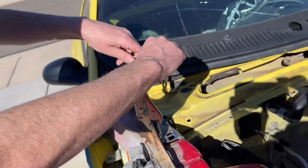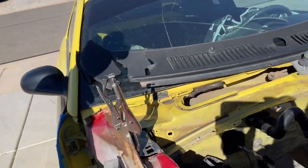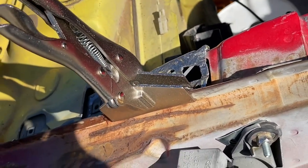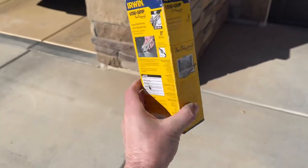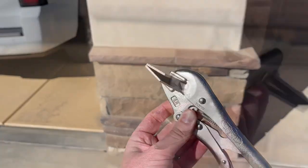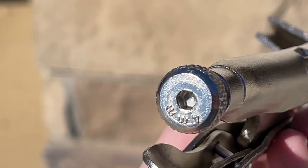So this did a fantastic job. We were able to clamp this into place and temporarily run our self-tappers in here and get this ready to be welded. So anyway, this is a really nice tool to have. I'll put a link in the video description where you can pick this up. I had never had a pair of these before — we just used regular vice grips, multiple pairs. This is nice to have a longer stretch of flat plier to use.